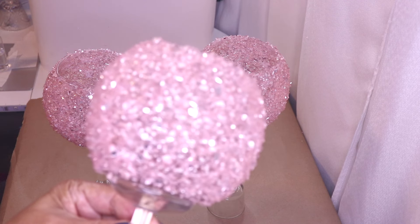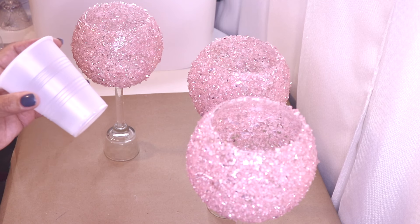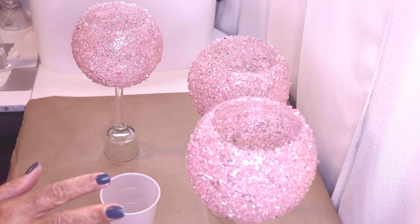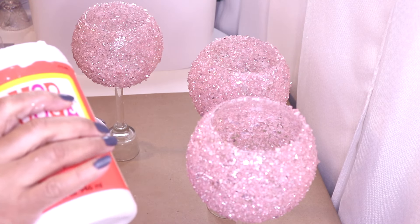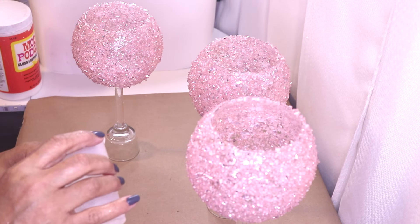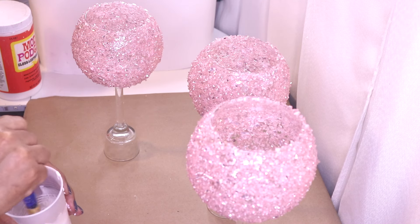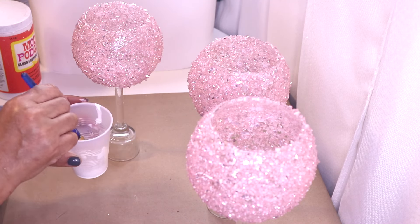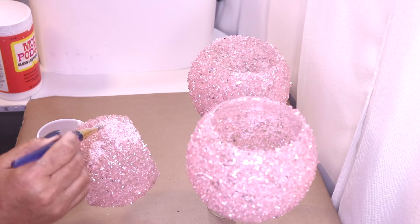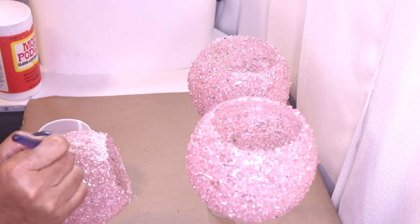I went ahead and did these two ahead of time. I'm going to let these dry and then come back, seal them, and add a little bit of glitter. Here are my three candle holders and this is what they look like up close. The next thing I'm going to do is add a little Mod Podge — about one third Mod Podge and two thirds water — and this is going to seal the crushed glass in place.